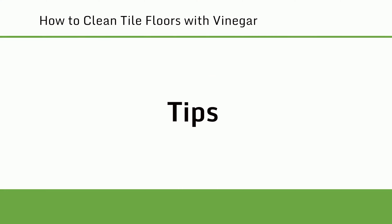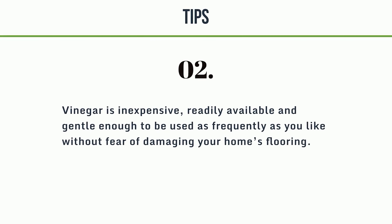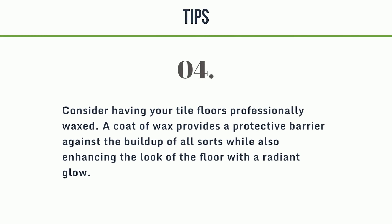Tips. 1. Add a squeeze of fresh lemon juice to your homemade vinegar cleaning solution to cut down on the sour odor it leaves behind. 2. Vinegar is inexpensive, readily available, and gentle enough to be used as frequently as you like without fear of damaging your home's flooring. 3. A sponge or absorbent microfiber cloth can help speed up the drying process and ward off mildew. 4. Consider having your tile floors professionally waxed — a coat of wax provides a protective barrier against the buildup of all sorts while also enhancing the look of the floor with a radiant glow.